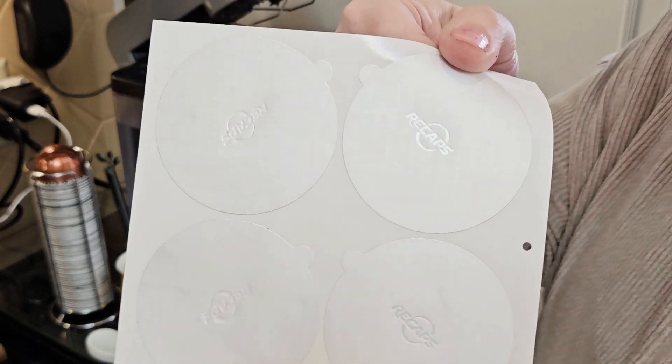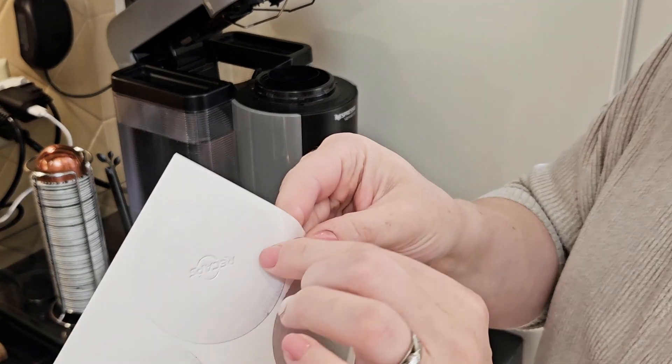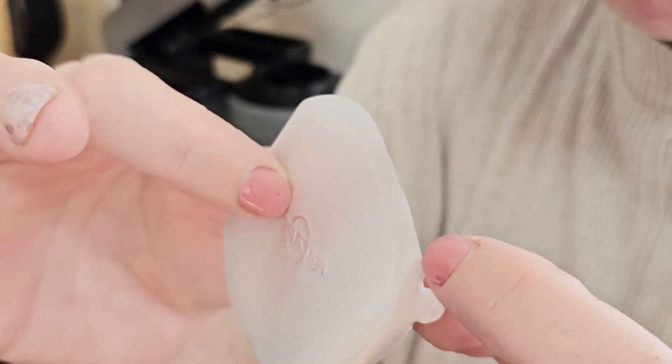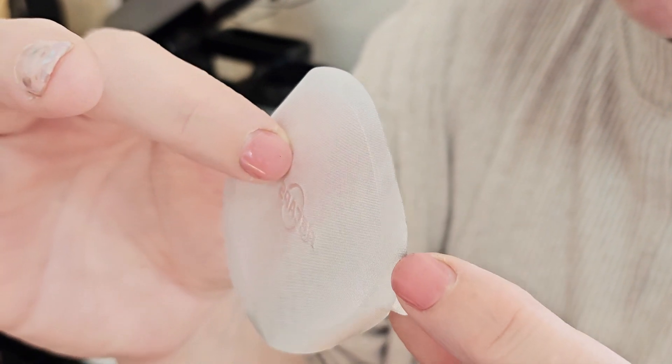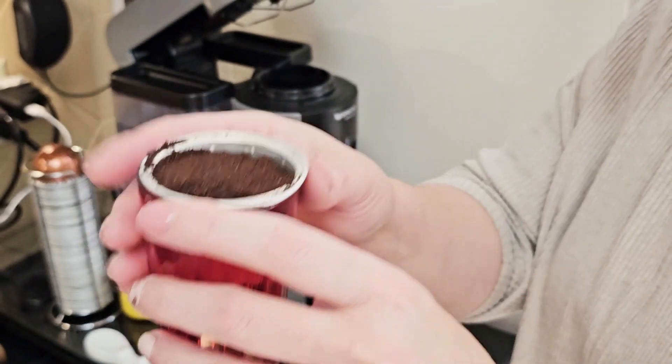The package I bought came with four per sheet, and I can feel right now from pulling them off that they are pretty sticky. They have a nice, thick band of adhesive to go around and hang on to the edge of that Nespresso pod that you'll be using it with.